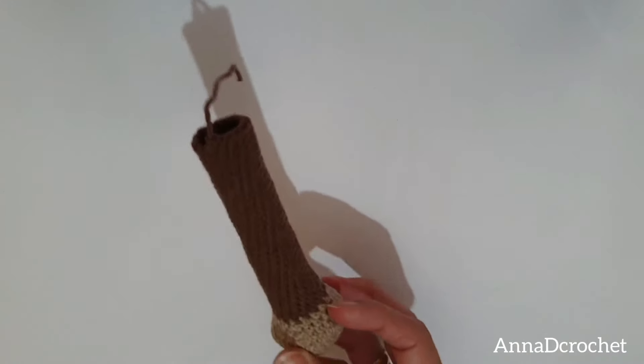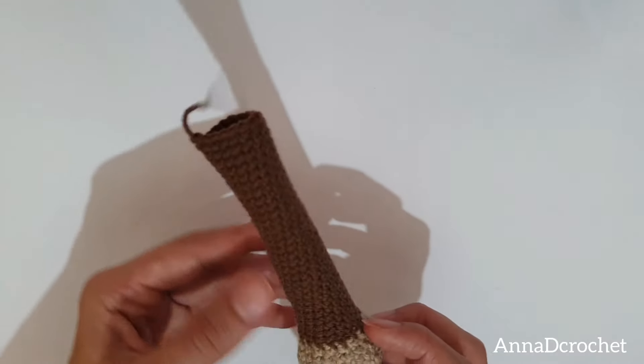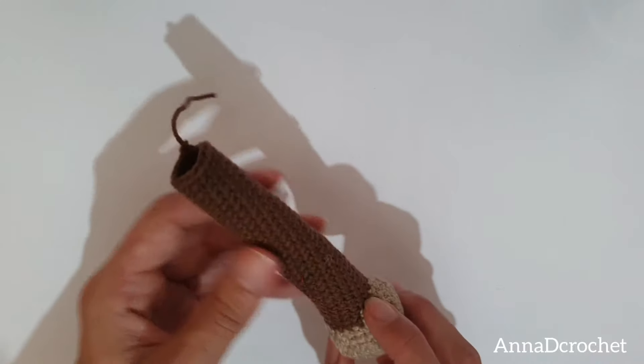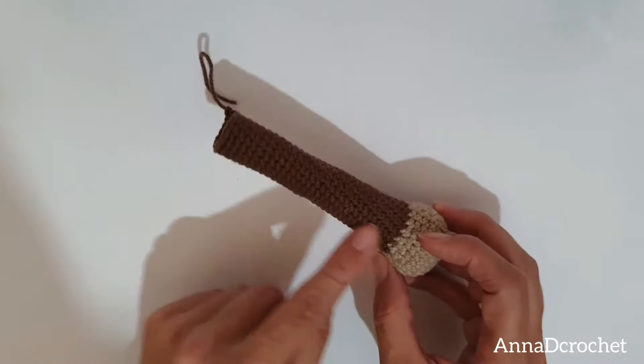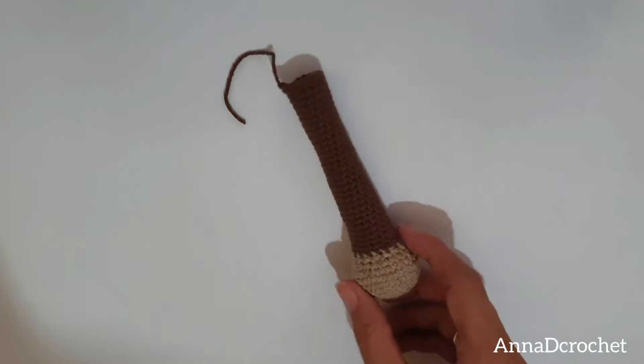So this is my first leg finished. I cut the yarn, and now I am going to make exactly the same second leg. Make one more time this leg. But do not cut the yarn after you finish the second leg — make the second leg and do not cut the yarn.